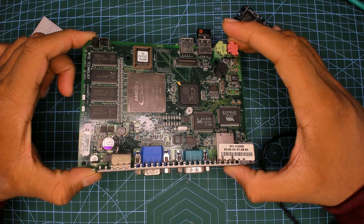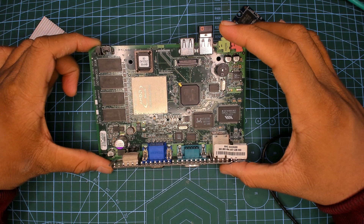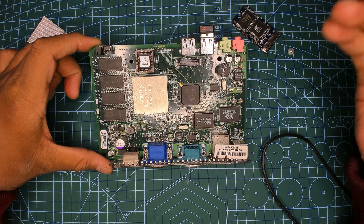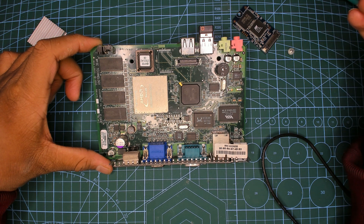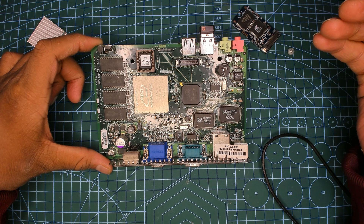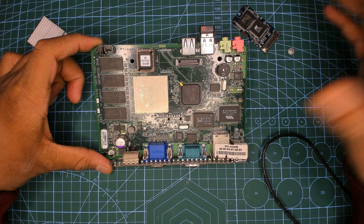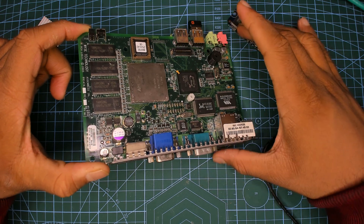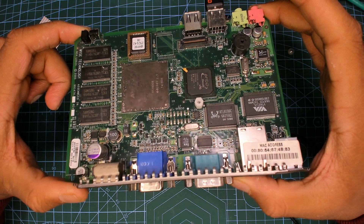Getting back to the chip — it does say AMD Geode. The history is it was developed by National Semiconductor in 1999. This is the Geode GX. AMD Geode GX is actually National Semi GX2. It got rebranded when AMD bought the Geode business from National Semi in 2003. But if you look closely, it says 2001 for the date on the chip itself.